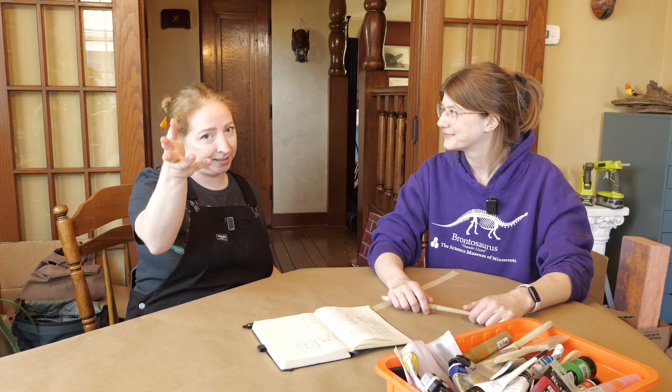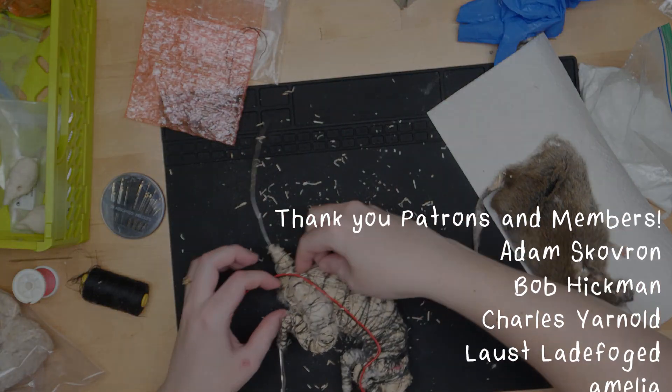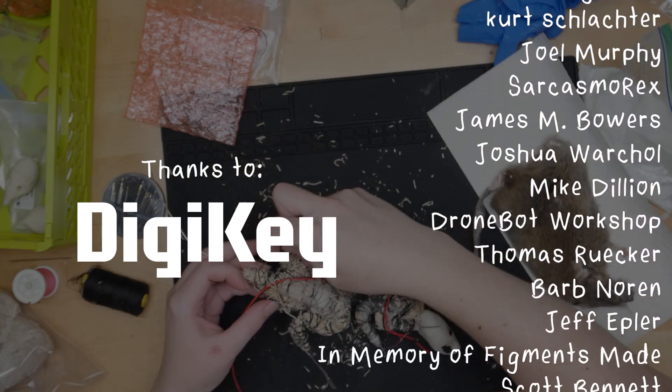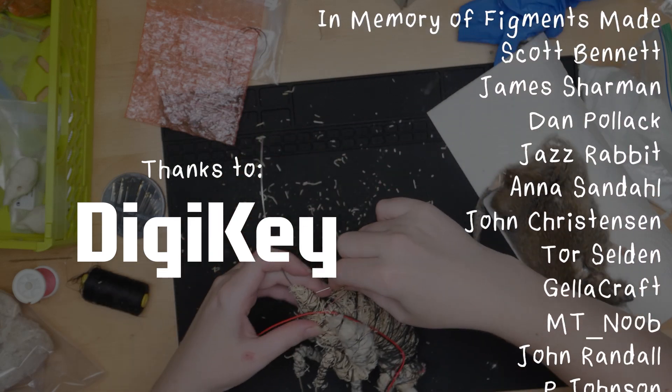Thank you — I learned so much. Me too, this was so fun! Make sure you watch the video on Emily's channel. I also made a playlist for those of you coming from Emily's channel to show you the best stuff I have that I think you'd like. This was so fun and it'll be one of my favorite videos ever. This video was made with support from my sponsors and generous donations from viewers like you through Patreon and YouTube memberships.